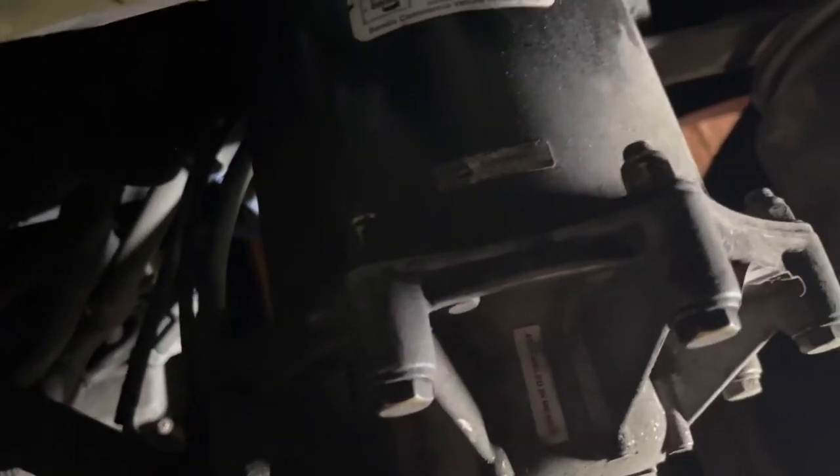We'll start taking these bolts out and removing the housing from the air dryer so we can get to the desiccant filter. What I figured out is I will not be able to remove the housing from the air dryer in its current location.